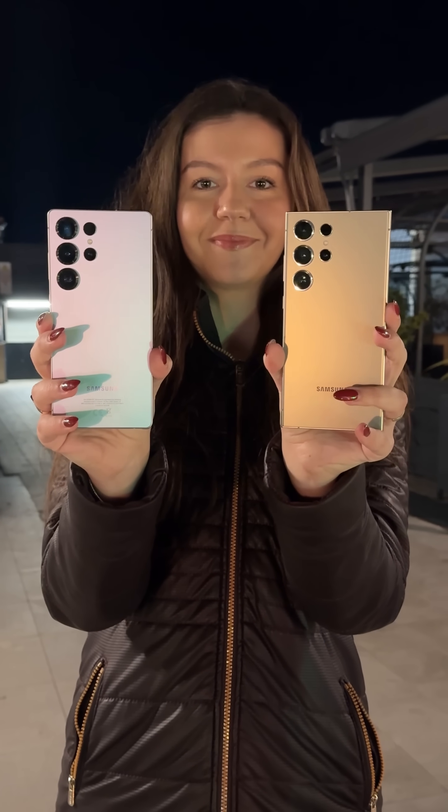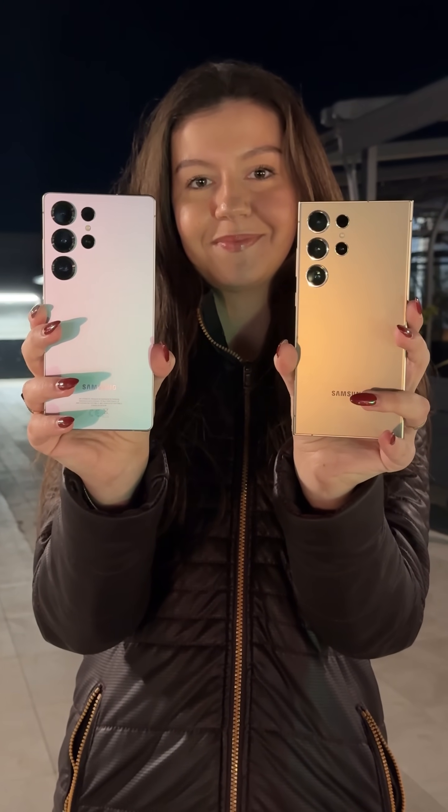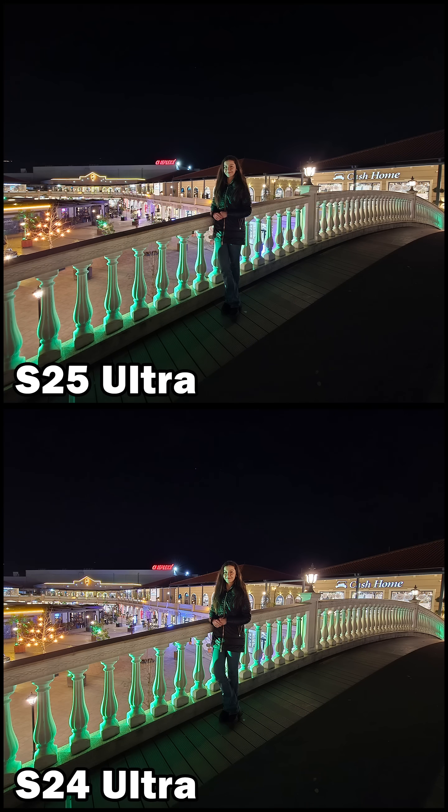Samsung Galaxy S25 Ultra vs. S24 Ultra Low-Light Camera Test. Photos taken with their ultra-wide cameras are nearly identical in terms of color, though the older S24 Ultra appears slightly brighter.